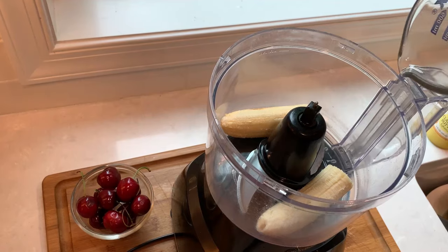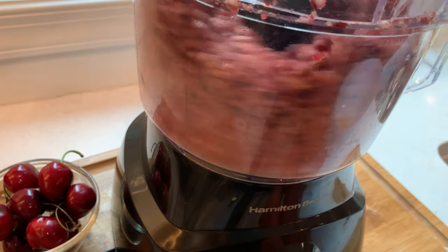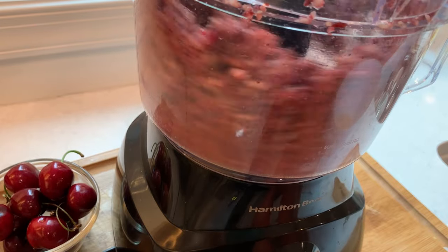I will combine both in the food processor and keep pulsing. At first it will look grainy but as you keep processing it will become silky smooth just like real ice cream.